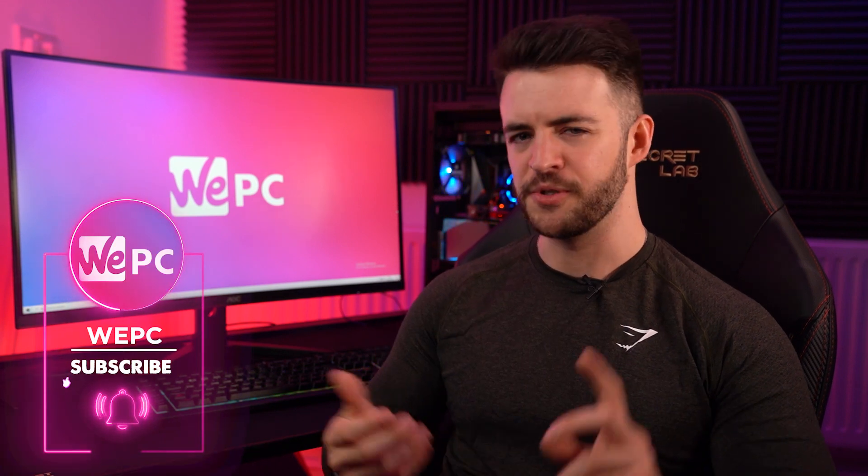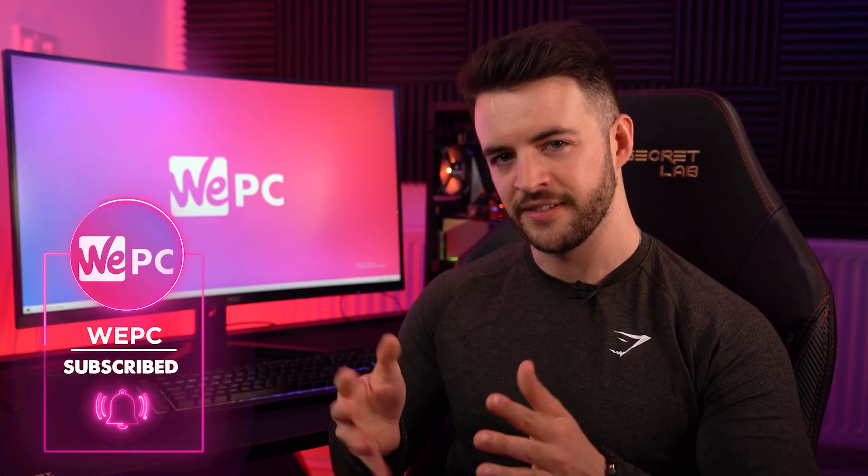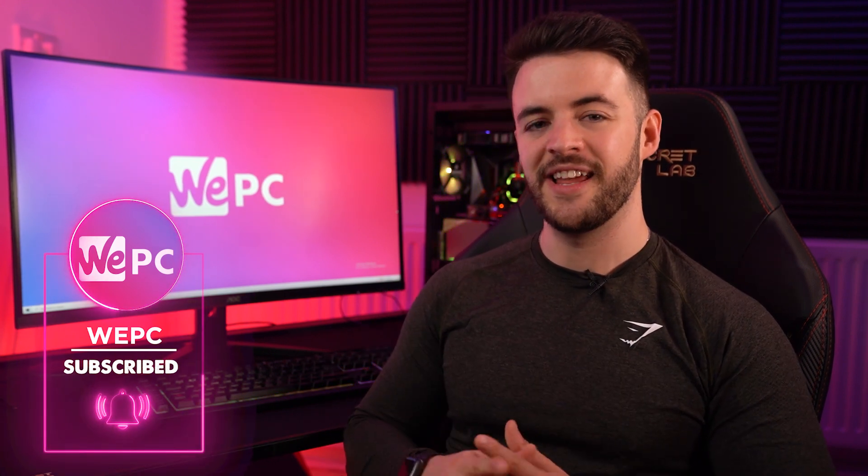Hello and welcome to WePC. My name is Jay and today I'm going to be giving you my personal picks for the 5 best smaller keyboards — we're talking TKLs, 60% and everything in between. Now if you are new around here, please don't forget to like the video and subscribe to our channel as it really does help out.